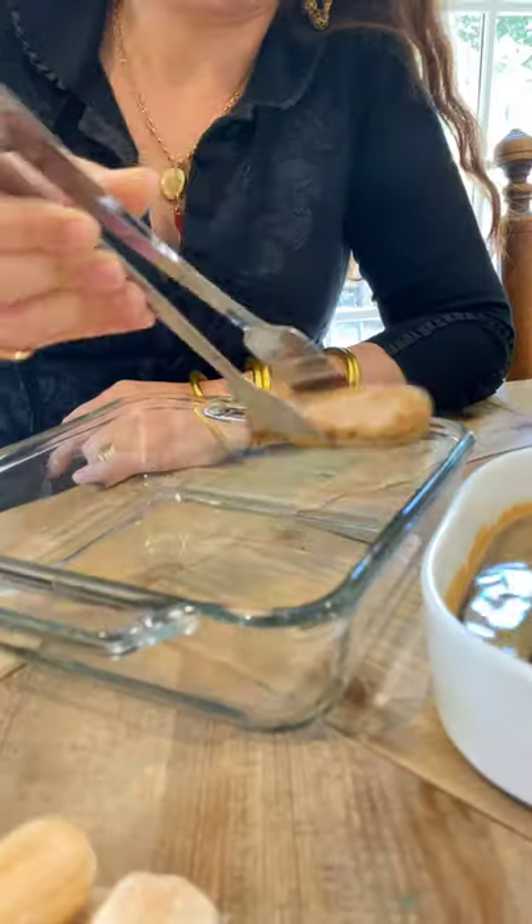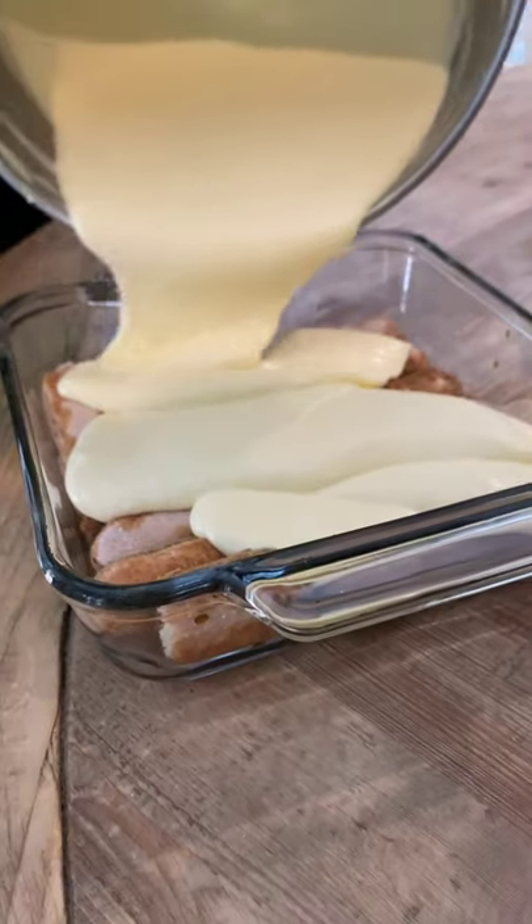Get some ladyfingers, dip them in espresso shots, and put them at the bottom. I'm only doing one layer, but it's good.